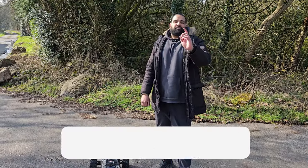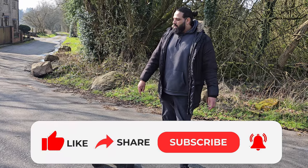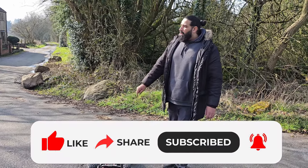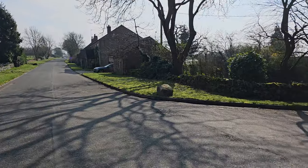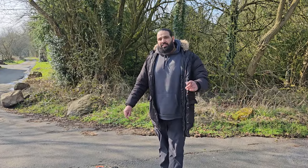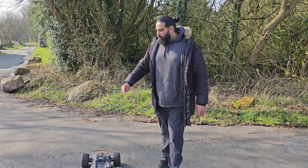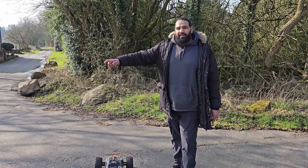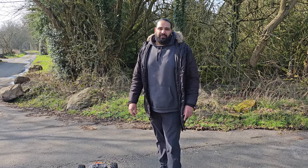We're on our speed run location with the Kraton 6s — we've got the new wheelie bars you've seen in the video. We're going to give this a speed run and see if it can beat the top speed achieved last time, which was 50 mph at quarter throttle on the grass. We're going to try and give this full throttle on tarmac and see if we're getting figures in the high 60s.